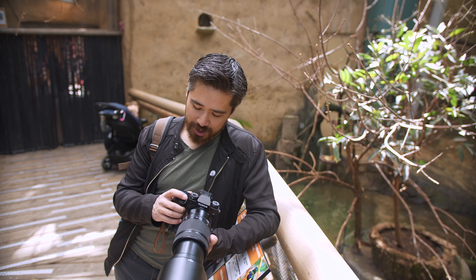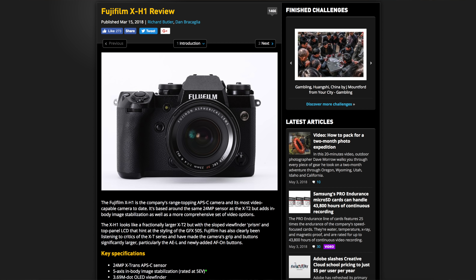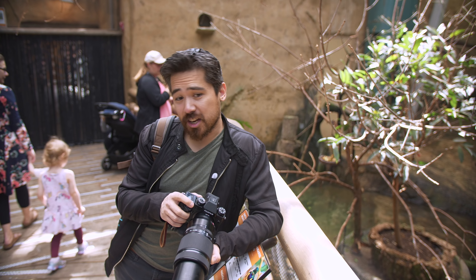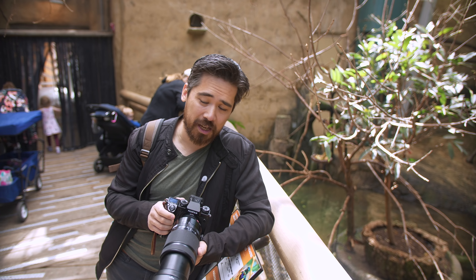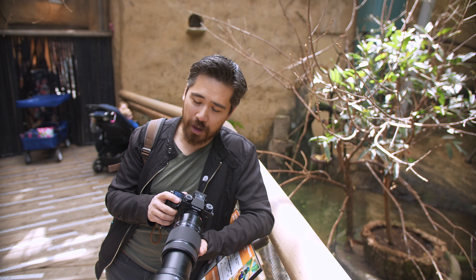The shutter button has stirred up a lot of controversy — many people, including DP Review staff, found it spongy and light and didn't really like it. Fuji built it on a leaf spring. Personally, I don't hate it: you never quite know when you're half-pressing or when the camera will fire, so it kind of surprises you, but I like that from a stability standpoint and I'm getting used to it.